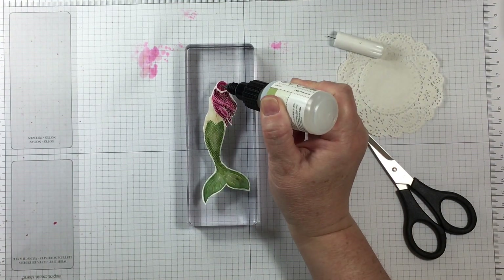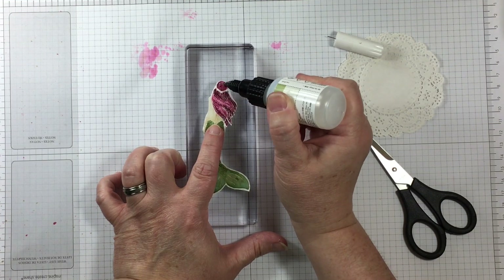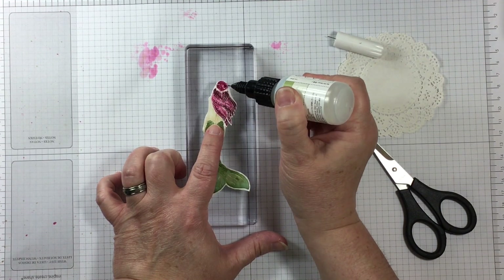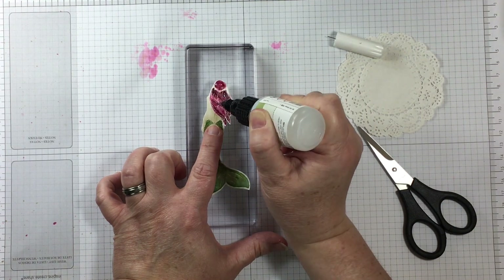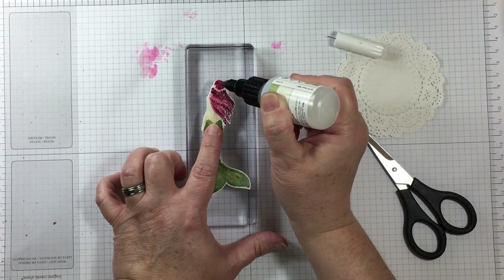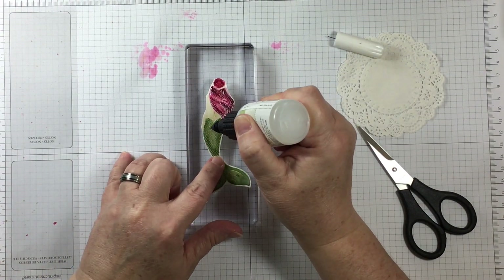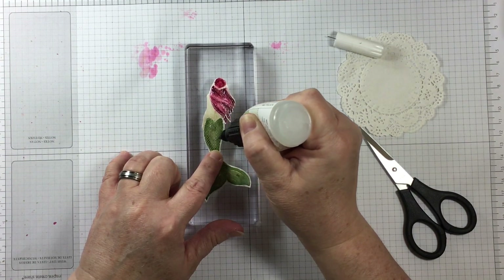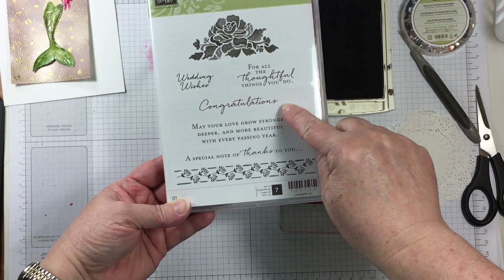After fussy cutting this beautiful mermaid, I'm using the fine tip glue pen to give a glossy sheen over the hair and the mermaid's tail. I'm not putting glue on her body parts that are flesh because I don't want those to be shiny, but her mermaid's tail will be especially shiny.